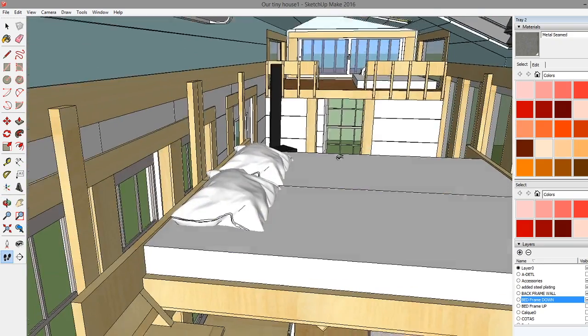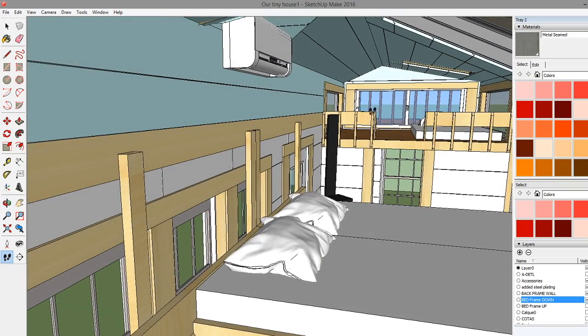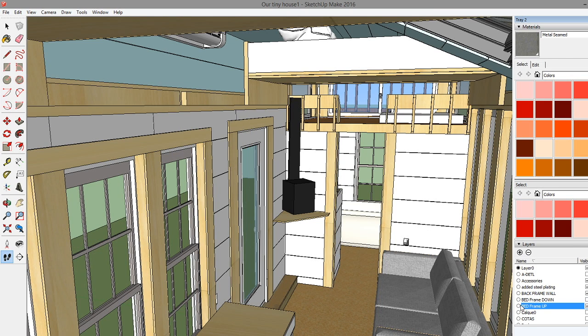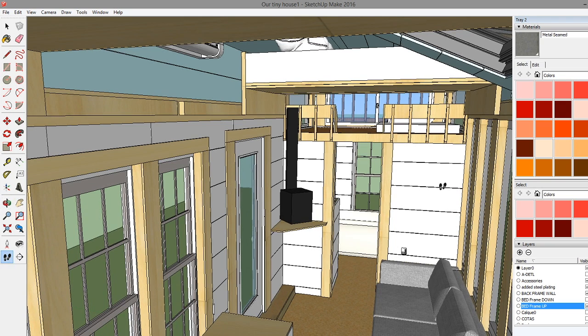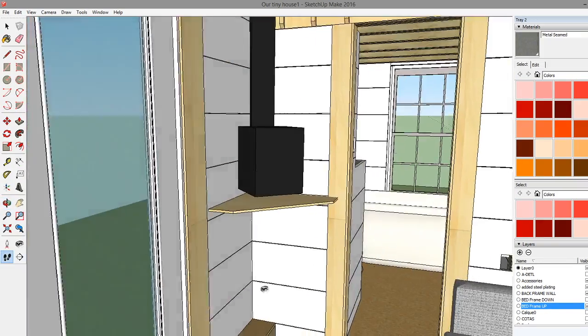We're also talking about some curtains for a little privacy - mommy and daddy need some privacy sometimes when they sleep. We'll probably have something we can draw over to give us privacy. The beds come down at night and go up to store during the day, leaving this big giant skylight that lets a ton of light in.